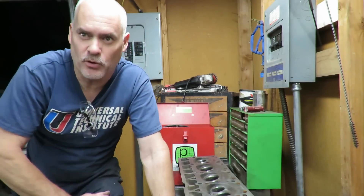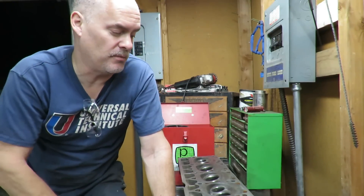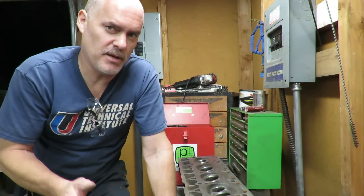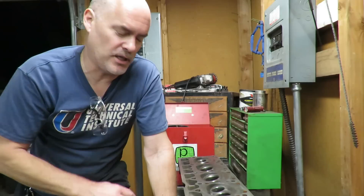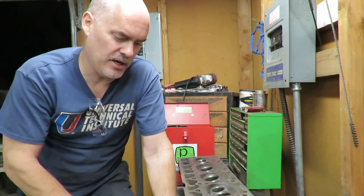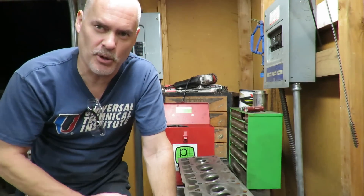So let's say you got a Jeep with a four liter in it and you want to flush the cooling system. Over the years working in the shop, many, many years ago, we started seeing these four liters coming into the shop and they were cracked — they had a cracked head.